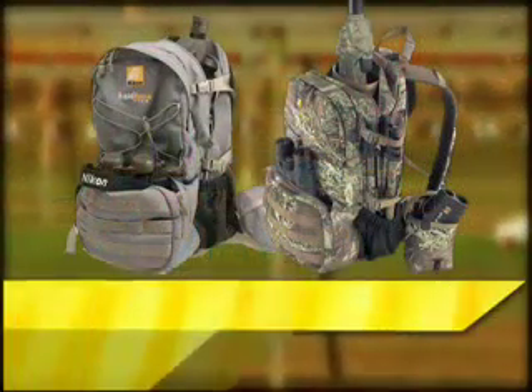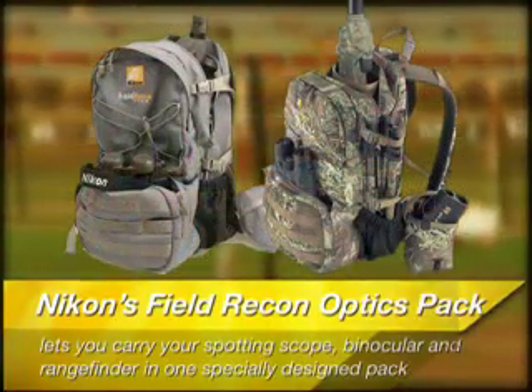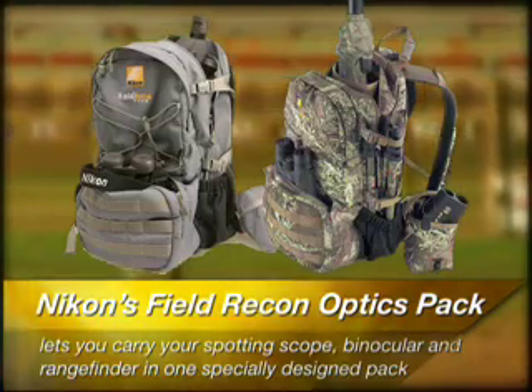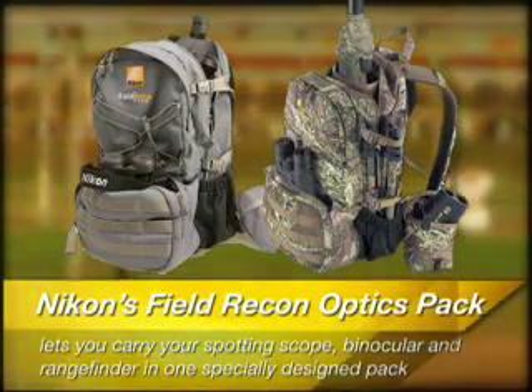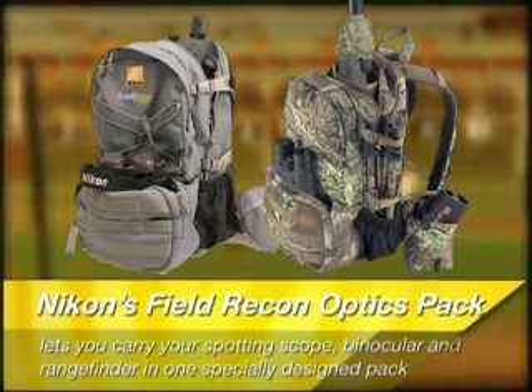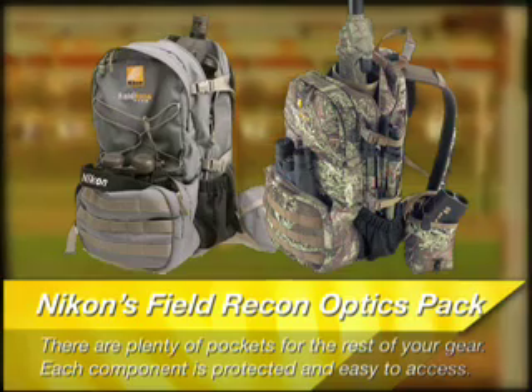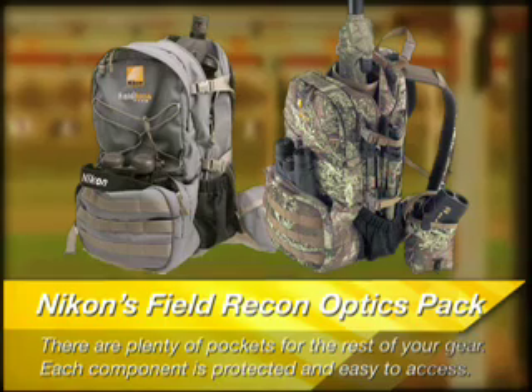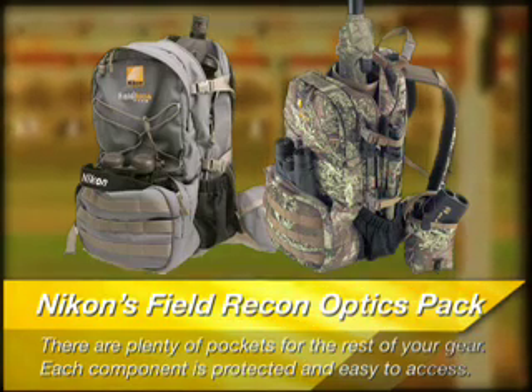Tip number one. Transporting your spotting scope can be the biggest hassle of all, but Nikon's new Field Recon Optics Pack solves that problem. The Optics Pack lets you carry your spotting scope, binocular, and rangefinder in one specially designed pack. Each component is protected and easy to access. You can even transport your tripod on the side of the pack, plus there are plenty of pockets for the rest of your gear.